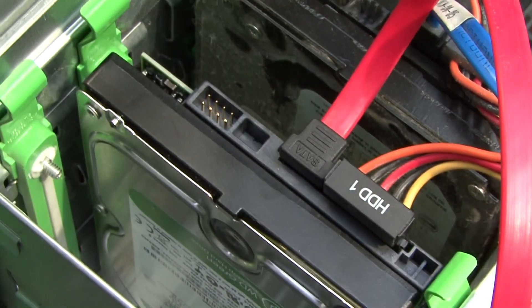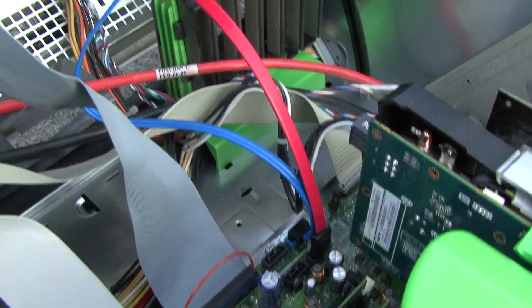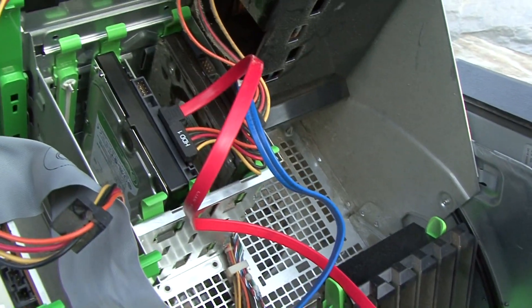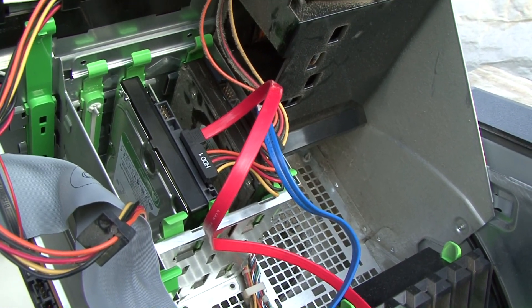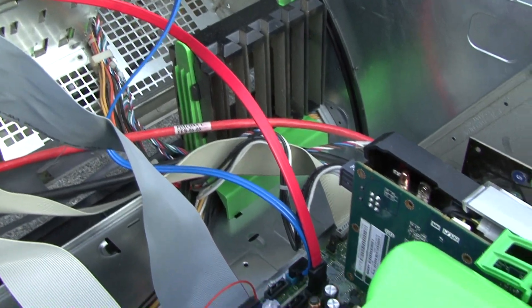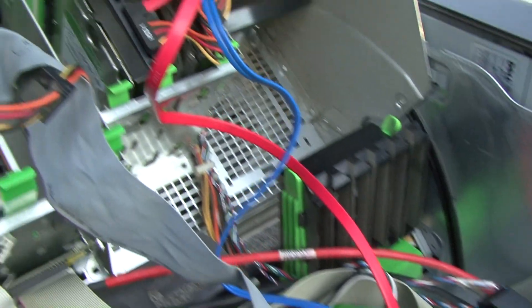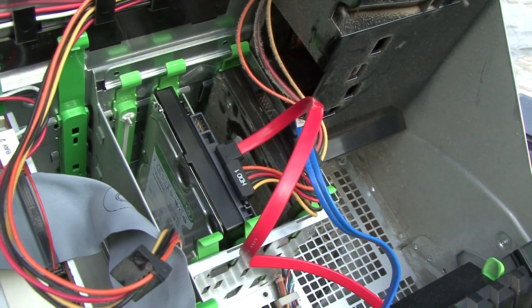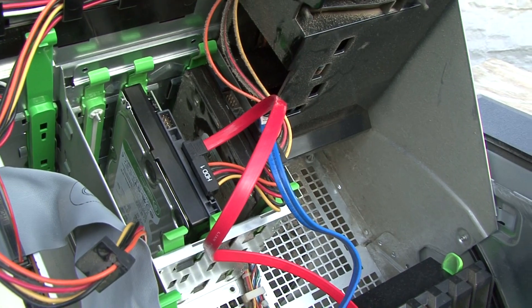That's how simple it is to change out a hard drive — everything's all plugged in. I'm going to go into BIOS on another video and show you how to set everything up. It's pretty much in your setup, so I hope that helps. It's pretty easy to change out a hard drive, so anyways, catch you guys on the next one.